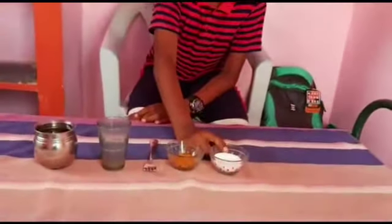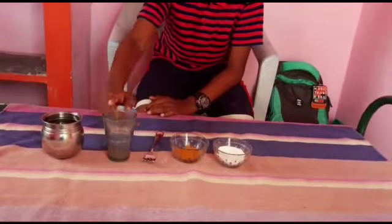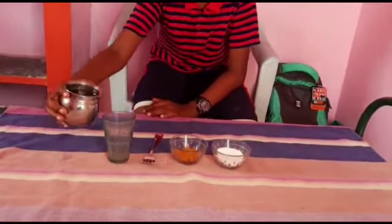Hello guys, today I am going to do the project: turmeric water plus washing powder. The ingredients you will need are washing powder, turmeric powder, a spoon, a glass, and water. First, let me pour water.